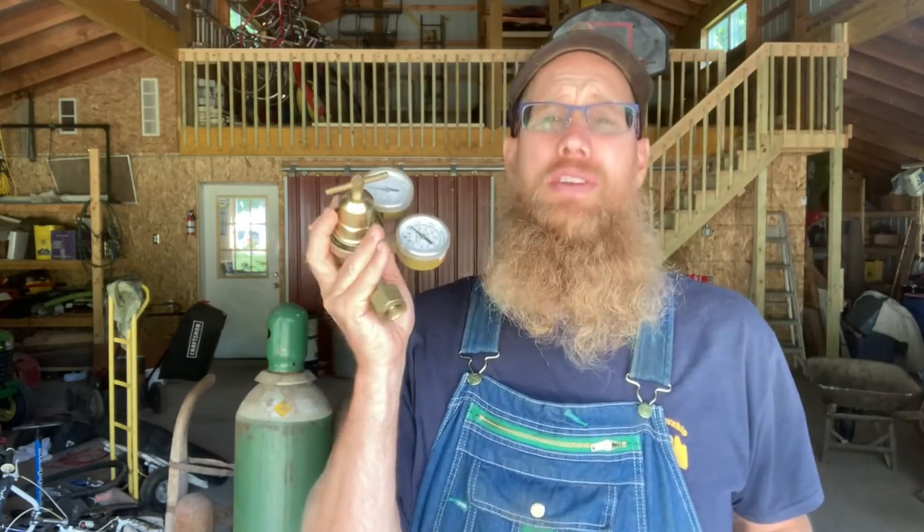Hello YouTube, my name is Joe. The goal today is to rebuild this Victor oxygen regulator. I'll show you what I have going on here. Recently I was working on a project using the torch — I don't use the torch a lot — but I was using it to cut some steel, and I went for lunch.